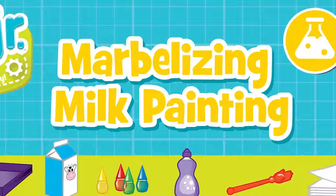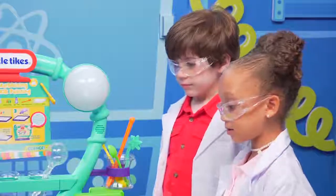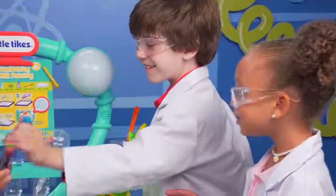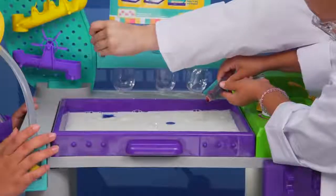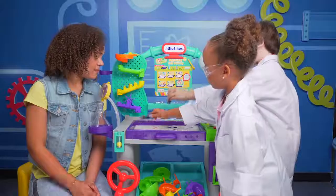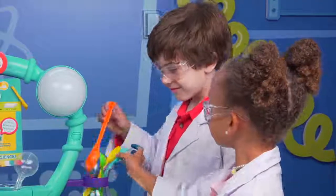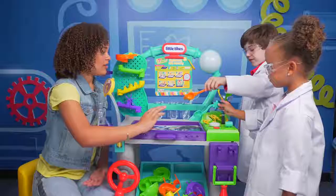Let's do marbleizing milk painting. Yeah! For this one, we're gonna need a little help. Hey, big sis! Be careful, Tahani. Don't make a mess. The lab tray protects against mess. First, we're gonna add milk. Milk? This is cool! Do you guys wanna add food coloring? Yeah! Just a couple dots all over the milk. Good job, Eli. More pink. Let's get some of that green in there too. One more — a teeny, eeny, weeny drop of blue. Now, gently mix a little bit, just like that. We don't wanna mix it too much.